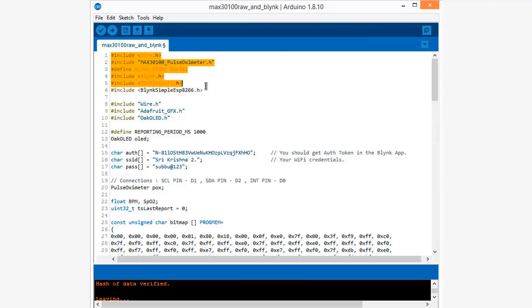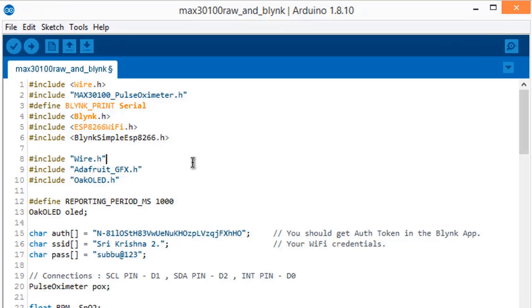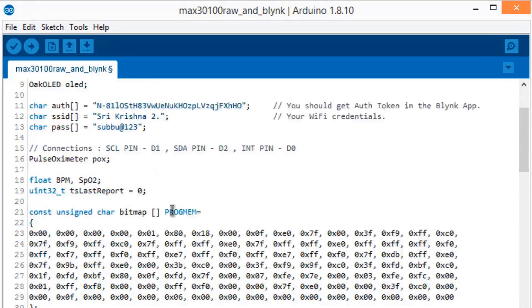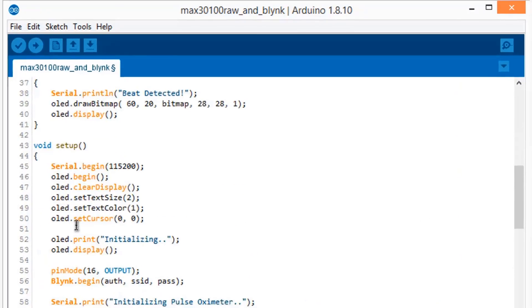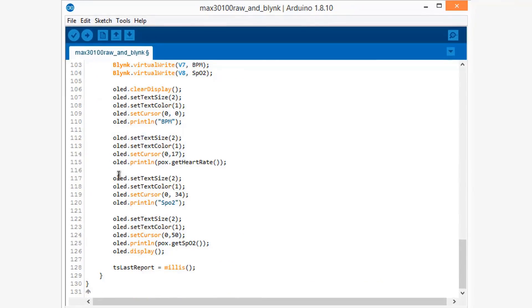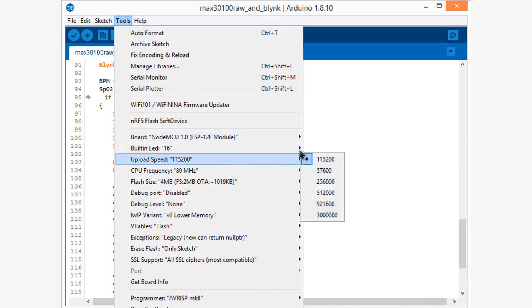Now let's look at the code. First, you need to install a few libraries. Since I am using the Blynk Android app to monitor data, I installed the Blynk library and a few OLED libraries. Get the Blynk authentication token from the Blynk app, then change the Wi-Fi SSID and password. This character is for displaying a heart sign on the OLED screen. The rest of the code reads the interrupt and measures the BPM and SpO2 values, sending them to the Blynk app using virtual pins V7 and V8.